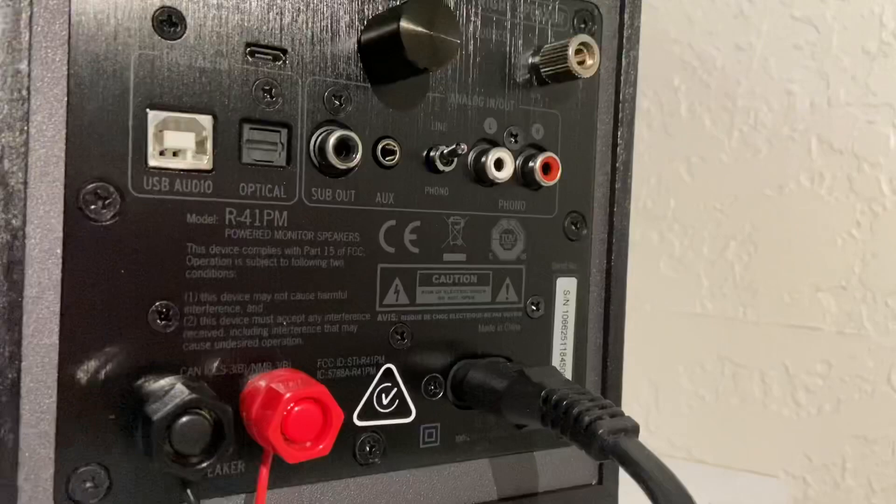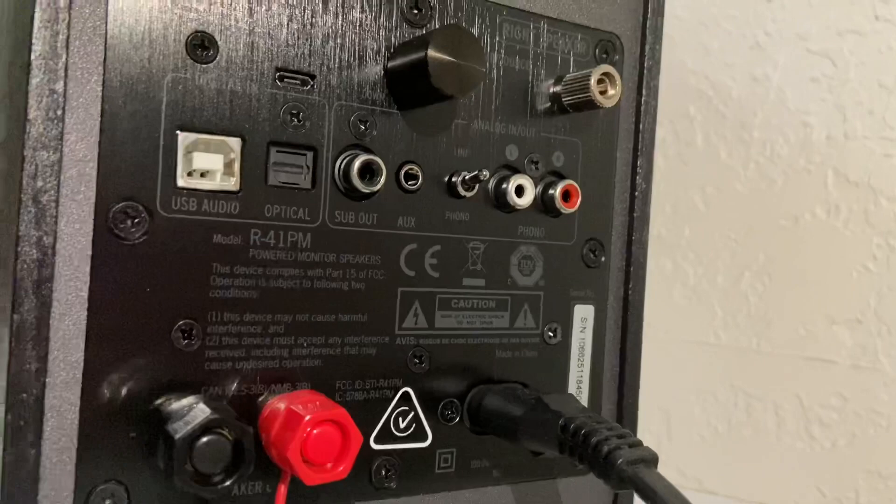You can always spot Klipsch speakers from a mile away by those copper drivers. Turning the speaker around, the R41 and R51 pretty much look the exact same on the back — you have the same inputs and outputs on both, and the same plate amp layout on both.